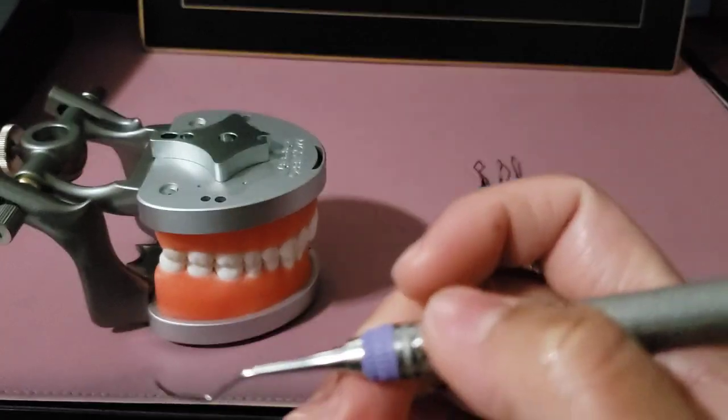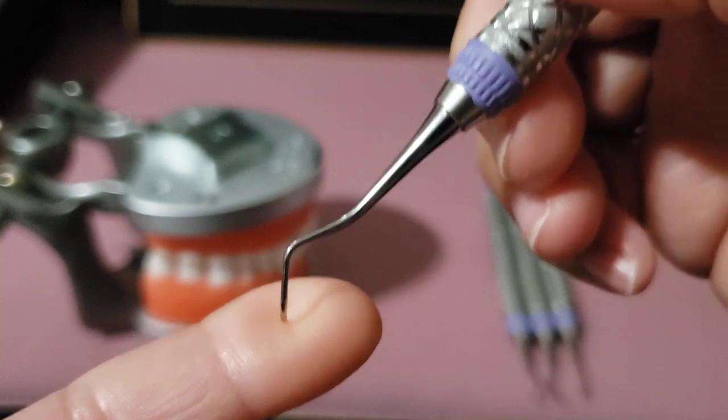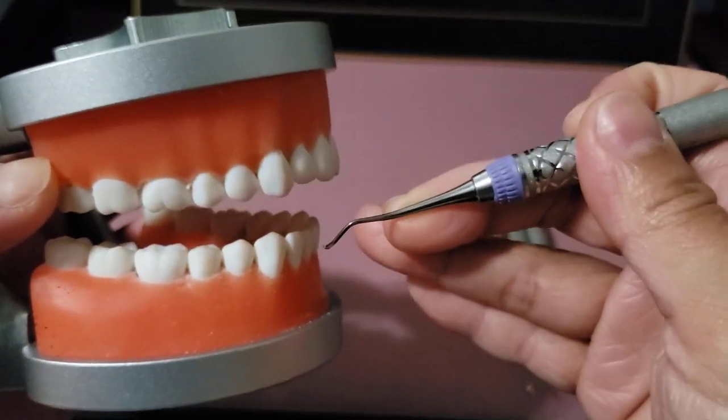For the universal curette, the face of the blade is always at a 90-degree angle to the terminal shank. Both sides of the blade are activated, and it can be used on all surfaces of posterior and anterior teeth.